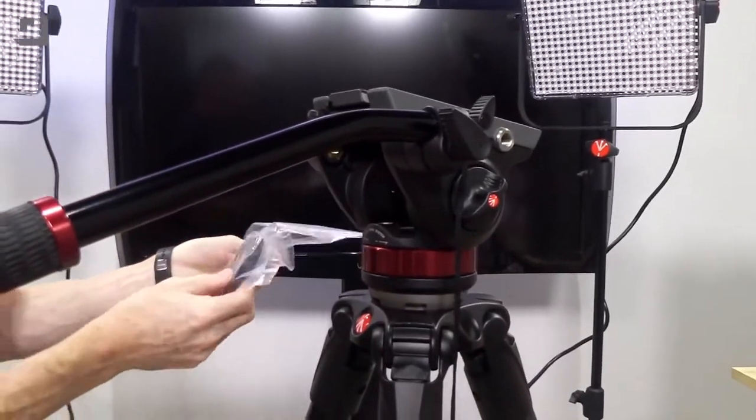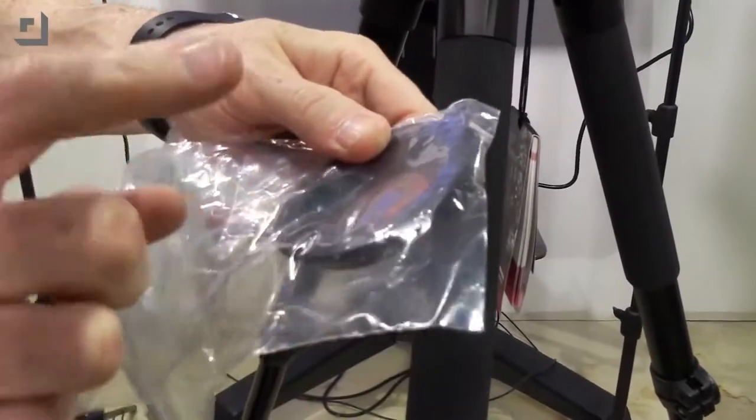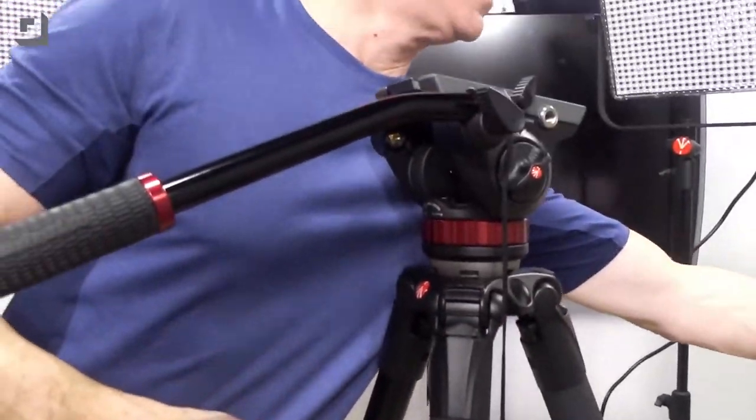So I think that the burgundy accents and everything look really nice. It looks like we've also got a 60 millimeter adapter. I believe this is the 75 millimeter ball and that's a 60 millimeter adapter, so you can go up or down for these particular legs.